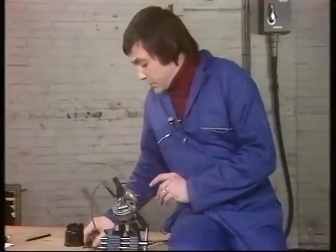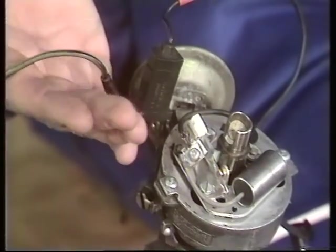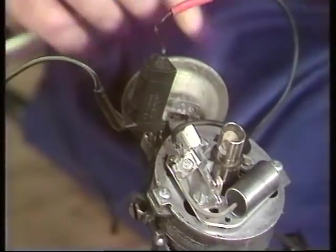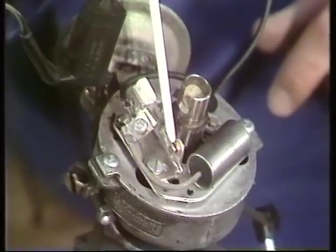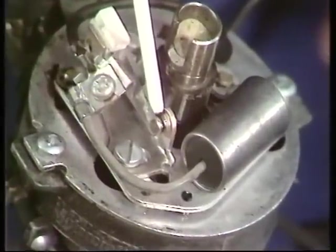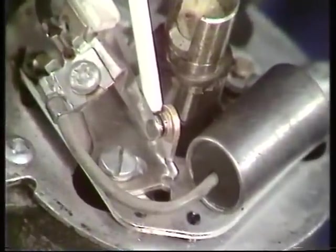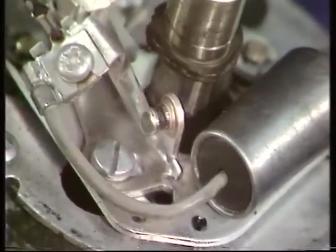The other function of the distributor is the low tension function. Low tension current comes down this lead, going to the make and break — the contact breaker points. What this does is make and break the electrical circuit and generate action within the coil. Again, it's driven by the engine, and you can see the points opening and closing.